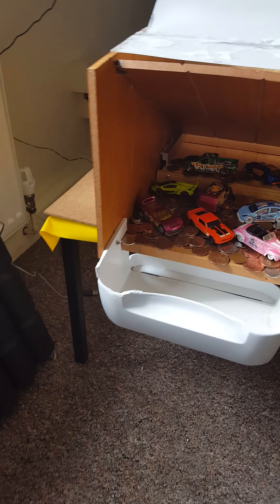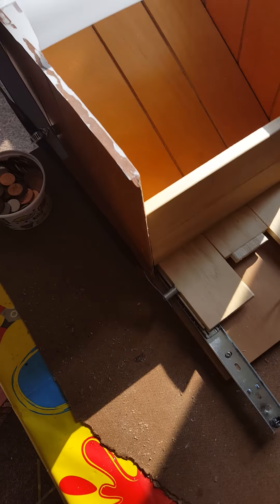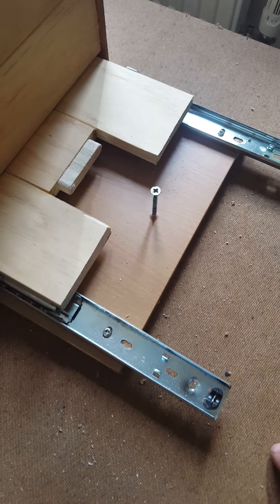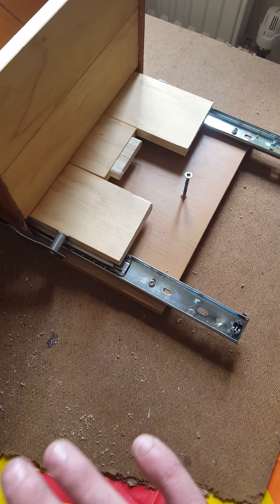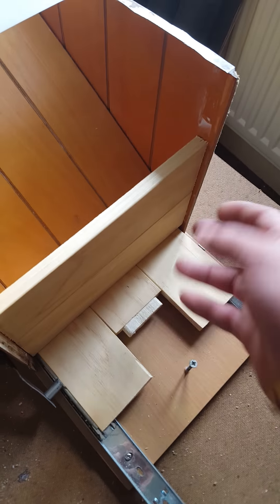Let me show you around the back. Around the back I've got the pushing shelf on rails — they're from a computer desk, you know the drawer that pulls out with the keyboard on it. I used two rails, fixed them down, and that's that. Then I've got the back wall.